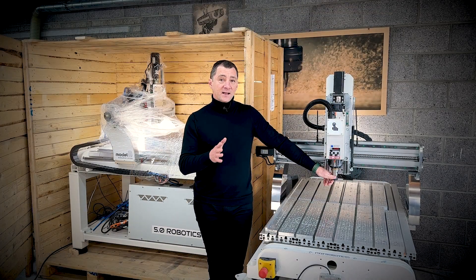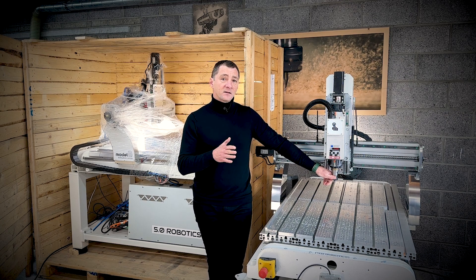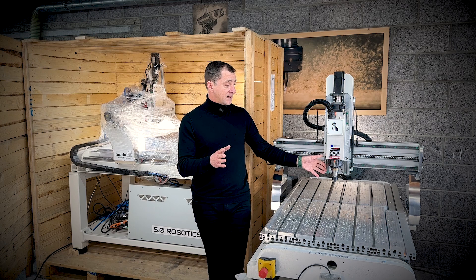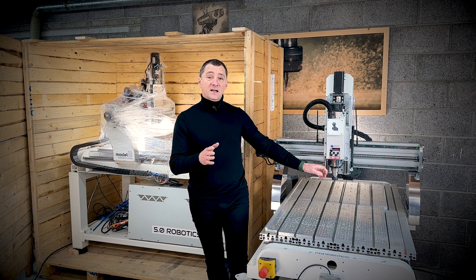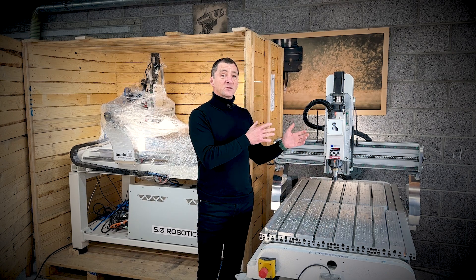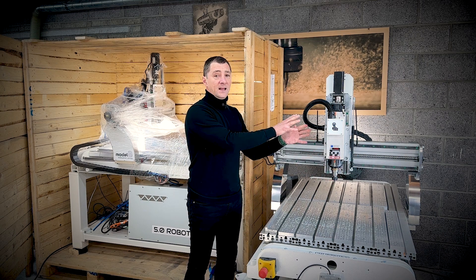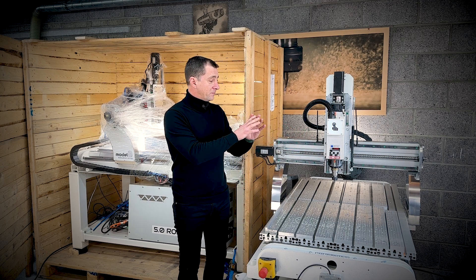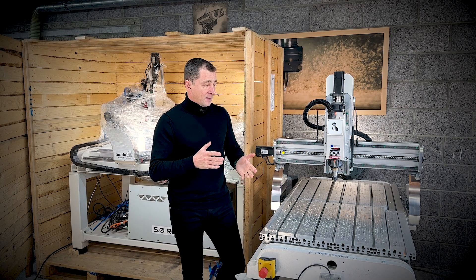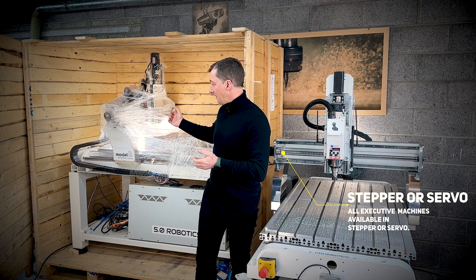The spindle goes all the way to 18,000 RPM — it's the HSK 40 — and I really like the QTC quick tool change. It is such a step up from manual tool changes. If you're considering this machine, I would highly recommend spending a few extra euros or dollars to upgrade from the MTC techno motor spindle to either the HSK 40 or the HSK 32 — the smaller one goes all the way to 24,000 RPM. In my view this is the best investment you can make when buying this machine, apart from the servos.